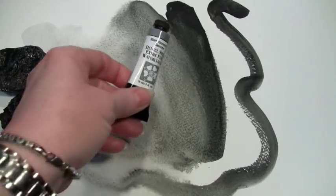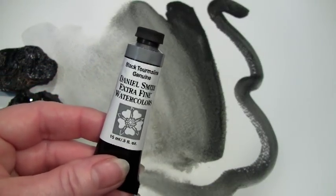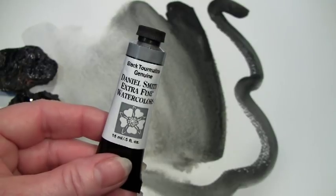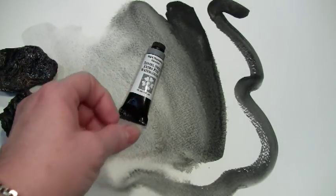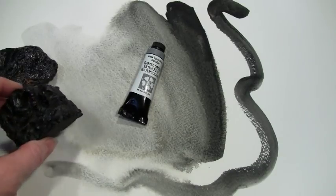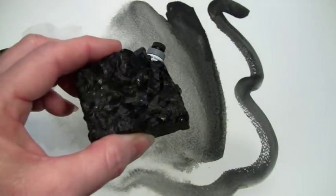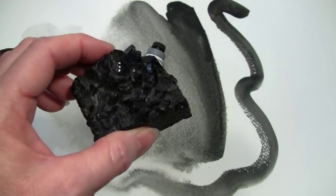Hi, today I want to show you our Daniel Smith Black Tourmaline Genuine Watercolor, which is part of our PrimaTek collection of Straight From the Earth mineral pigments. Black Tourmaline is a crystalline semi-precious black gemstone, which is a very unusual color in gemstones. I have a piece to show you here today. This particular variety is called Schorl, and you can see the black crystals glittering here.